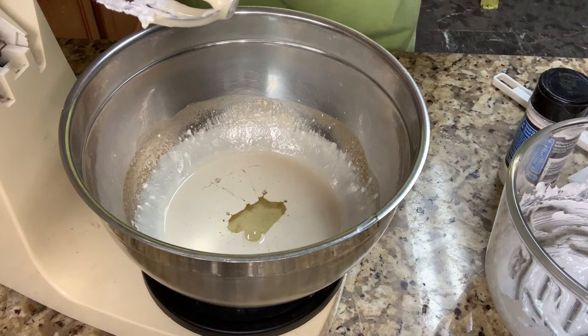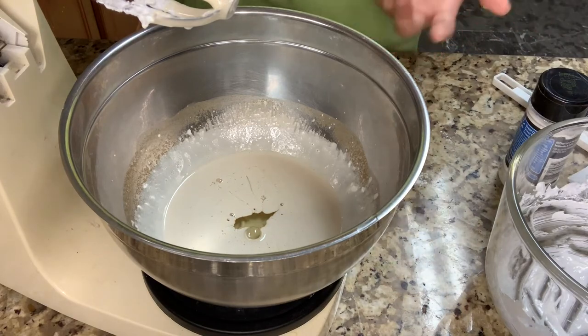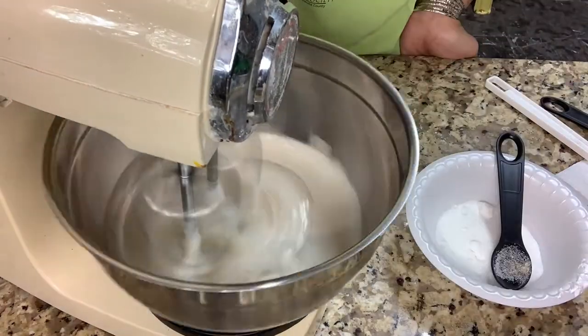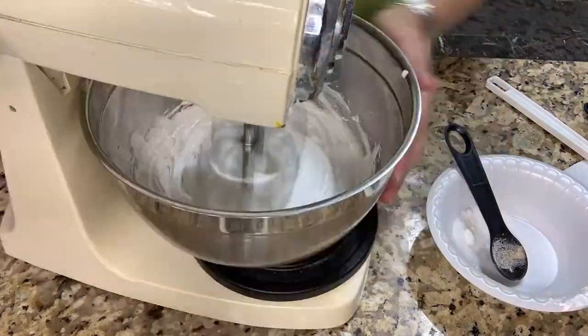I also add a half teaspoon of cream of tartar just to make sure. I don't know, people don't really use it, but I'm gonna use it anyways. It doesn't look like the consistency I want. The cream of tartar helped a lot because I think the vanilla just ruined the meringue. Adding another egg white, more sugar, and cream of tartar actually helps thicken it up.